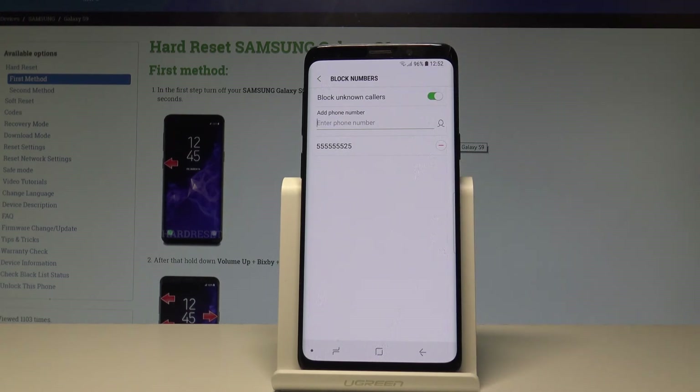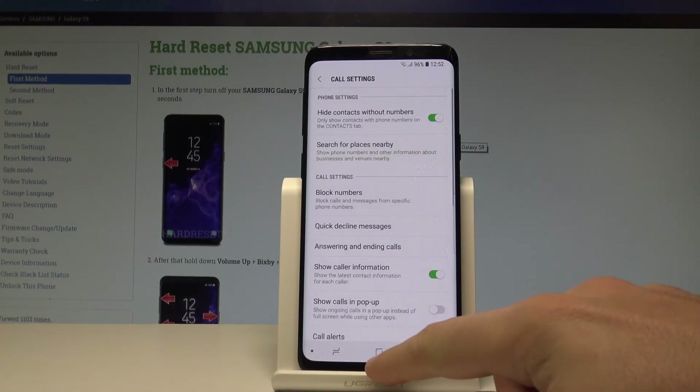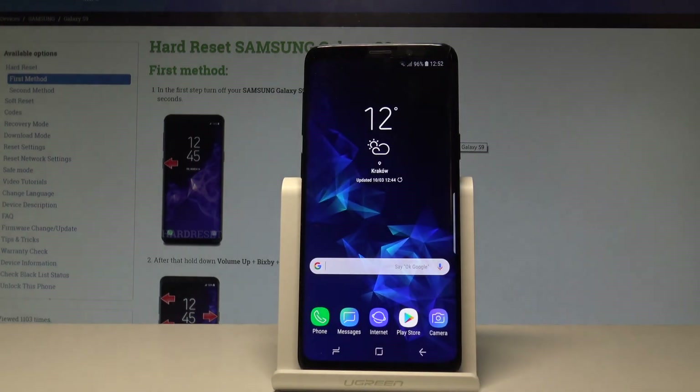You can also block unknown callers if you would like, just by using this switcher. Basically that's it — you can decide which numbers will be blocked on your device, then go back and start using your device normally.